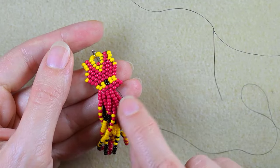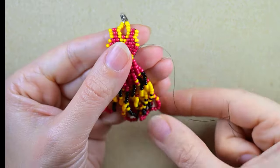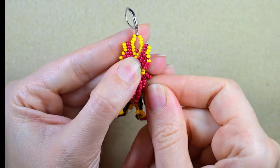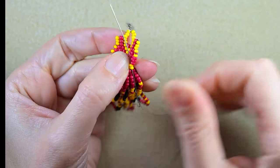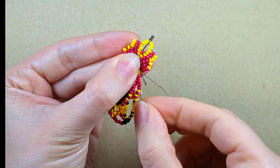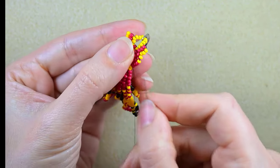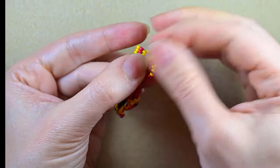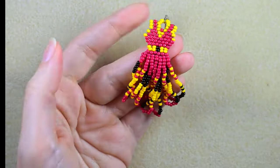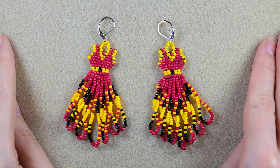I just added the last fringe here. What I need to do is make a knot and cut my thread. I make a loop, go twice through the loop, pull, go through some beads in this direction, and cut the tail thread. My twisted fringe Spanish-style beaded dress earrings are now ready.